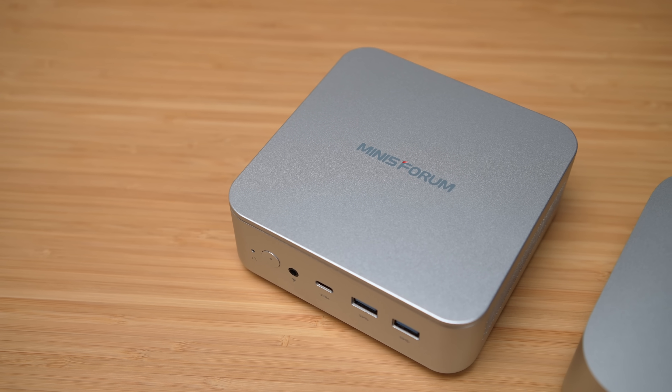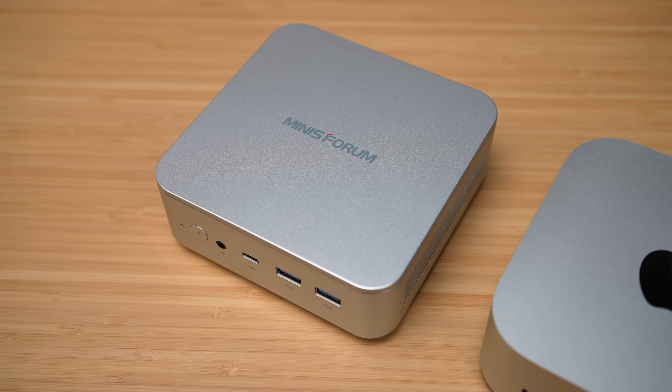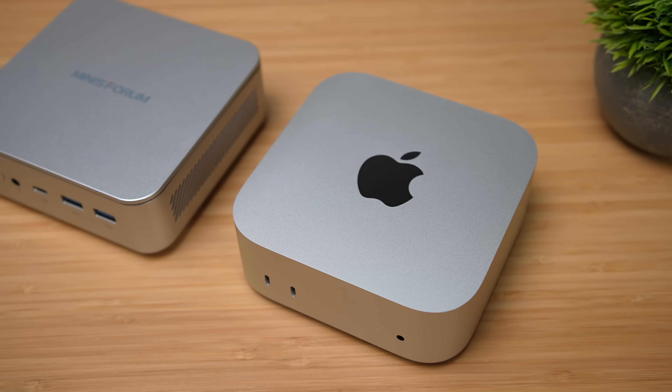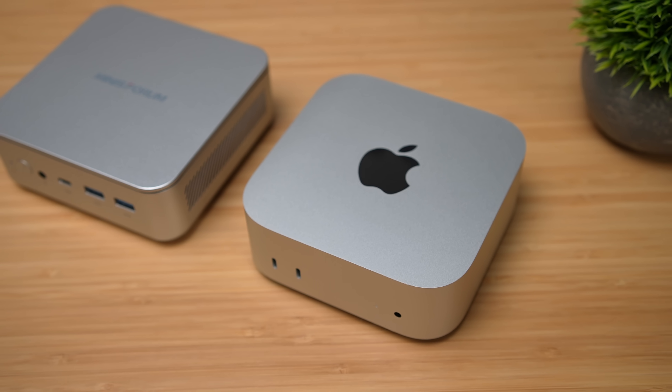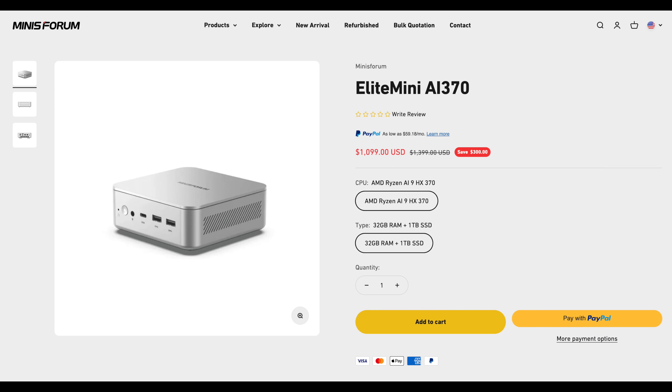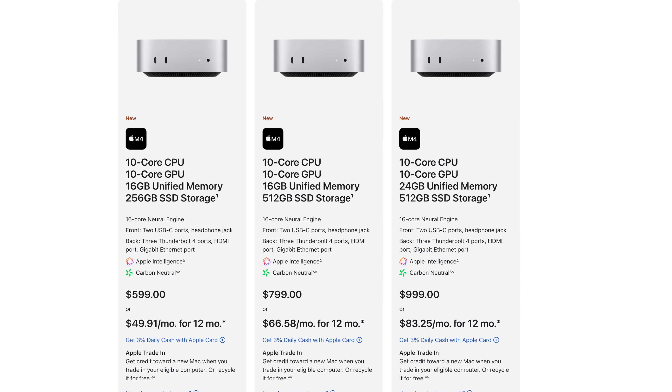It's got the Ryzen AI9 HX370, which is an amazing performer on the CPU side and iGPU side, but the price is a bit steep — base model coming in at $1,100. We are getting 32 gigs of RAM and a one terabyte M.2 SSD that is user upgradable. And with the new Mac Mini with that M4 chip, the base model is coming in at $599, so you can get your foot in the door for a lot cheaper. But keep in mind, internal storage is non-upgradable on the Mac Mini.